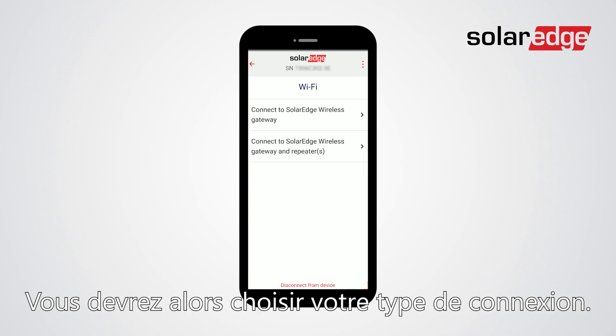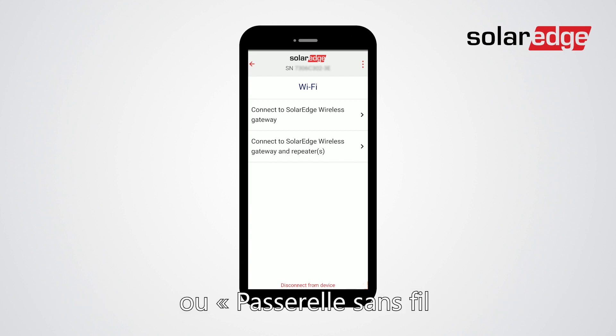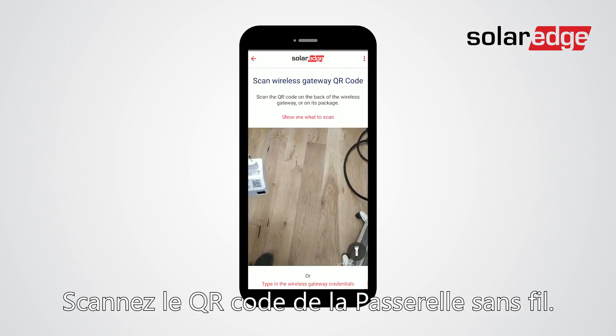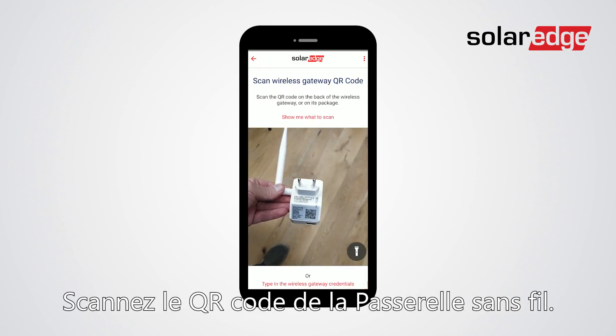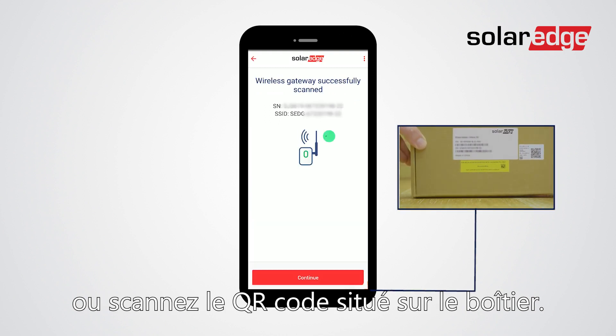Next, you will need to choose your type of connection. You can either choose wireless gateway or wireless gateway with one or more repeaters. Now, you will need to scan the wireless gateway's QR code. Alternatively, you can scan the QR code on the wireless gateway's box.